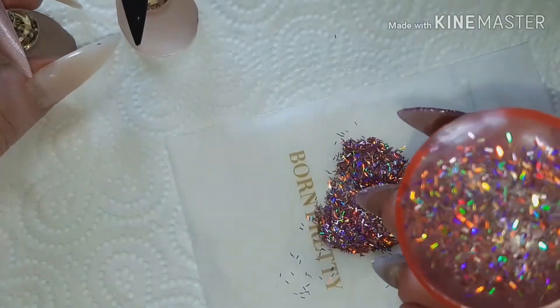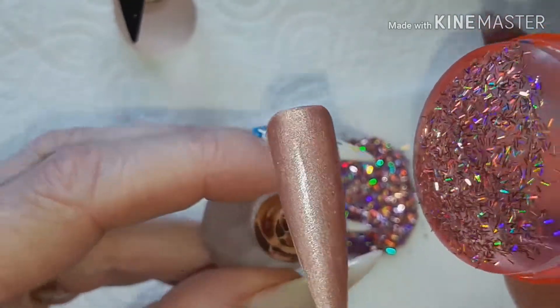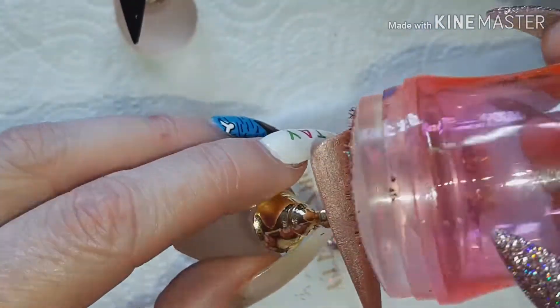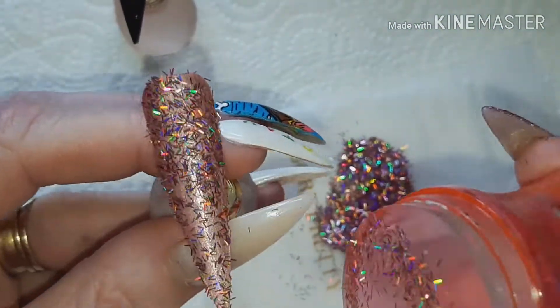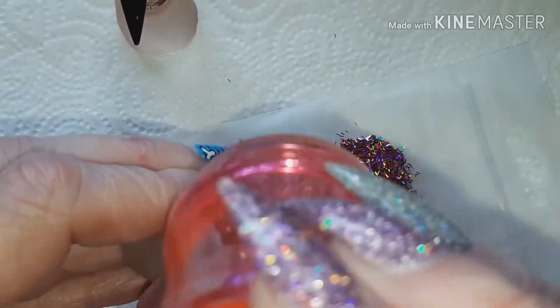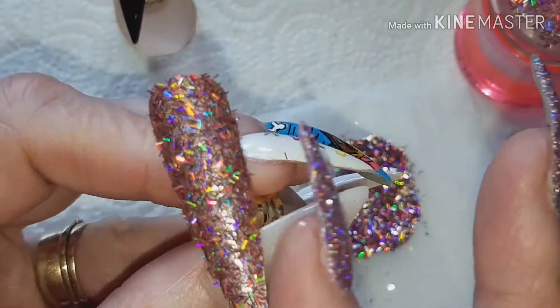Let's see what it looks like over a very similar base color. Because of the foil glue — that's why I'm saying use an old stamper — we can now just roll onto that tip and get a bit of coverage. You can dunk in again and because of the foil glue you can just keep going and rolling over.